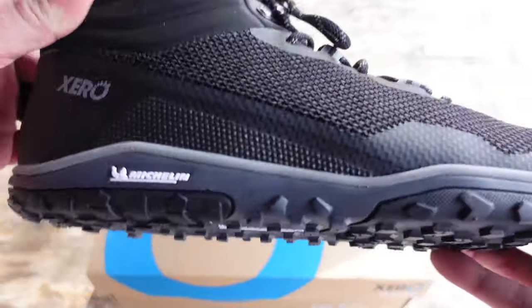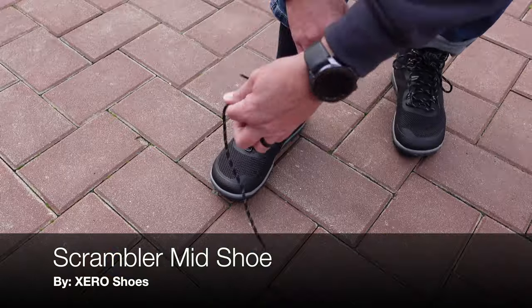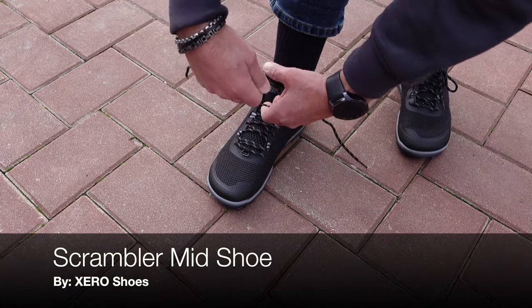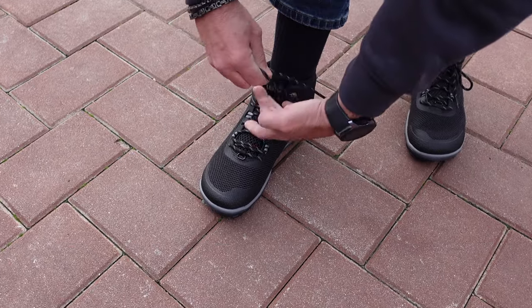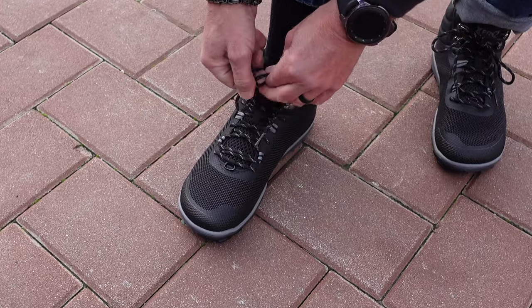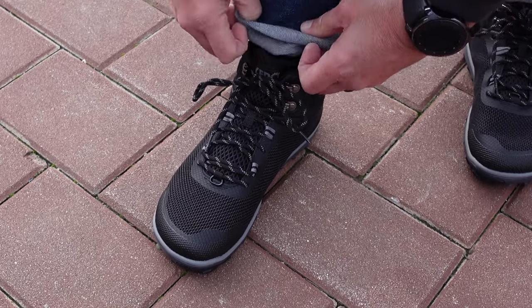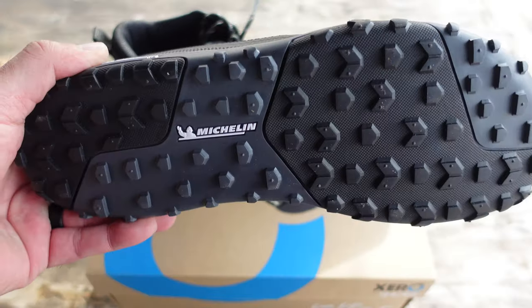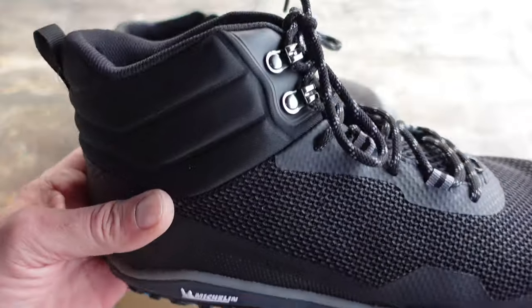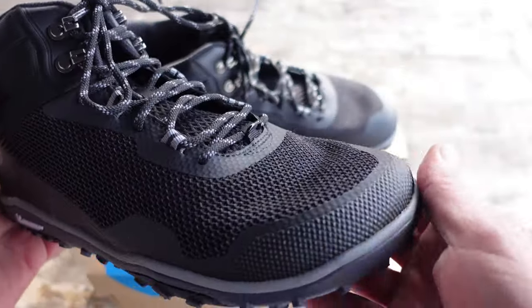Hey, it's Helder here and today I want to talk to you about these Scrambler mid shoes that I just received from Zero Shoes. Right from the unboxing I really liked these shoes. I spend a lot of time on the trail and in the field, whether I'm leading rucks with my members or just out having a good time with my dog Sombra.